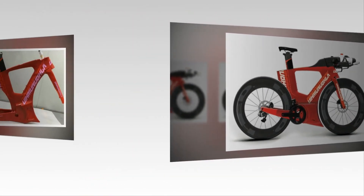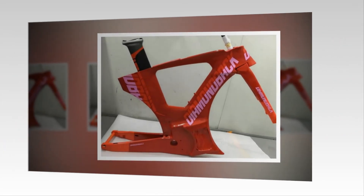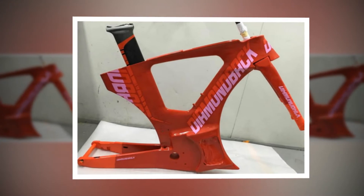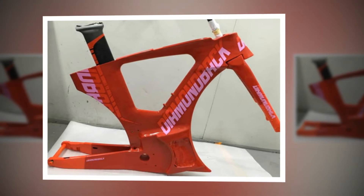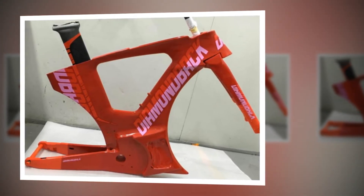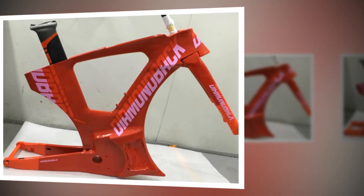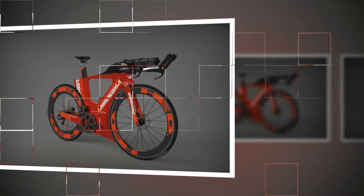Now, about the Andean — when I first saw mechanical drawings I immediately thought of the first Cervélo, the Brachy, a bike you'll never see on the road. It was Phil White and Gerard Vrooman's original Moonshot, and of bikes like this designed more than 20 years ago, White said: 'We couldn't sell our aero bikes when we first brought them out — they look too different.' If you look at the Andean, you can see what White meant by different.